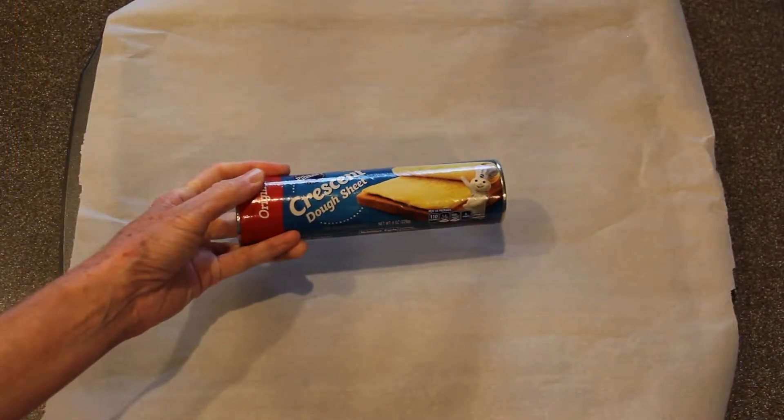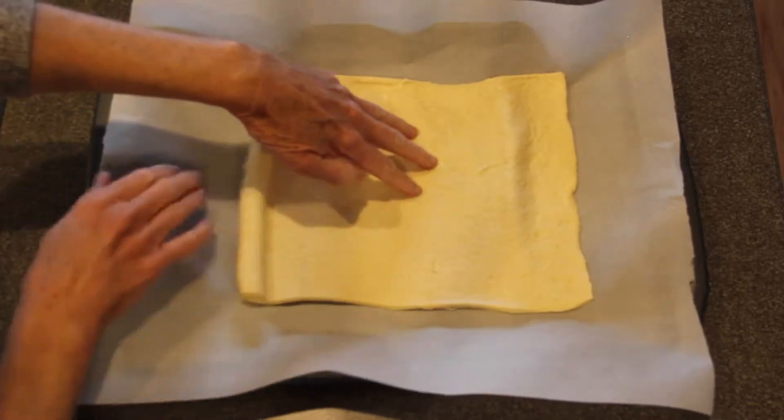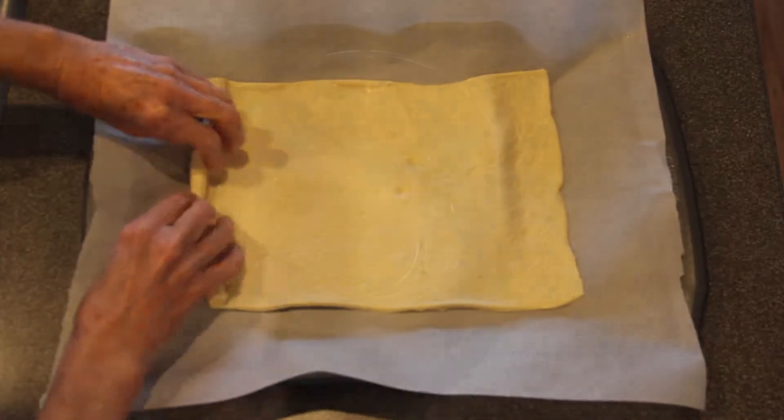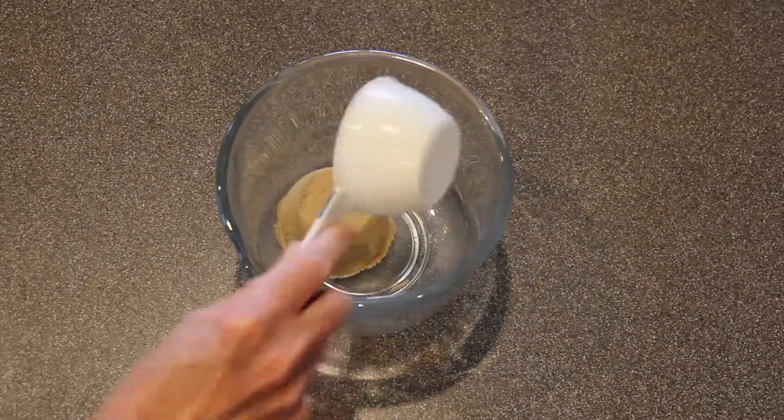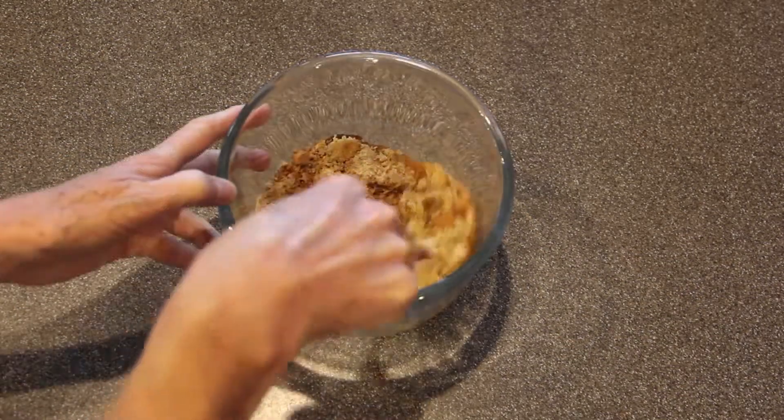First we're going to take one package of crescent roll dough and we're going to roll it out on a baking sheet that we've lined with parchment paper. In a small bowl, mix together one half cup of brown sugar and one teaspoon of cinnamon until smooth.